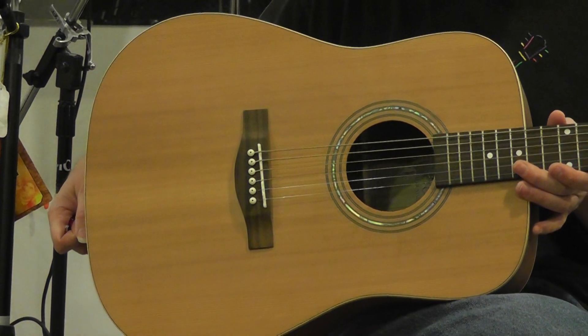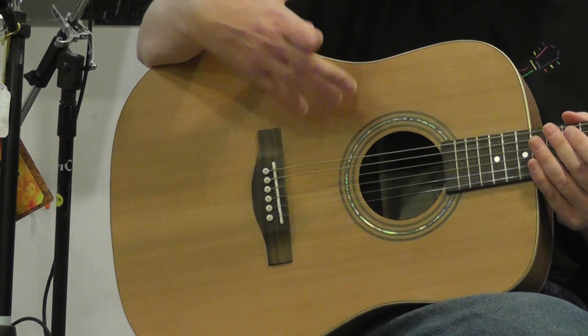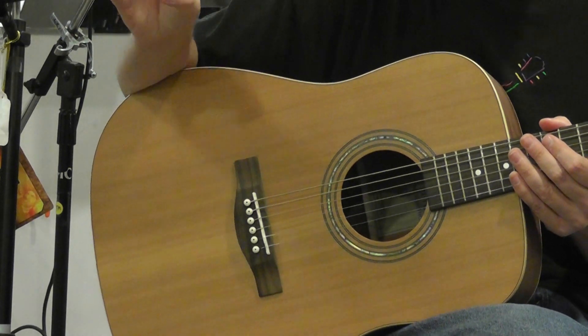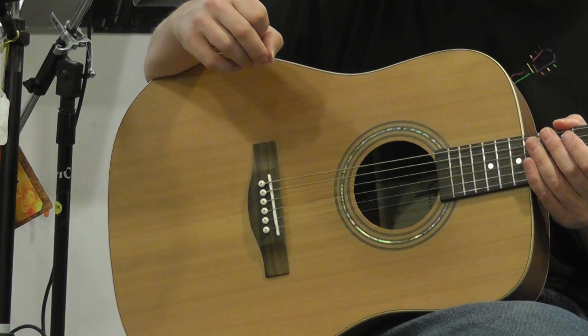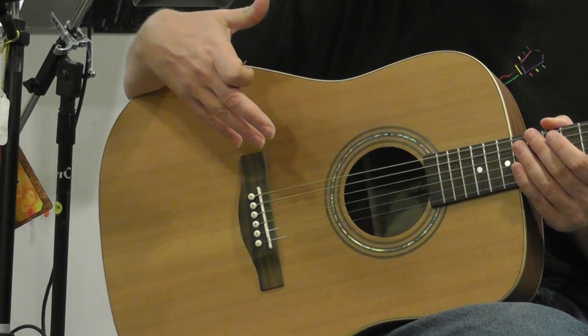Very, very beautiful guitar. Whenever you have a solid top on a guitar, it contributes greatly to the tone. A solid top as opposed to a laminate top — a laminate top is made of veneer strips of wood that are glued together like plywood. And laminate tops sound okay, but solid tops are generally known as having much better tone.